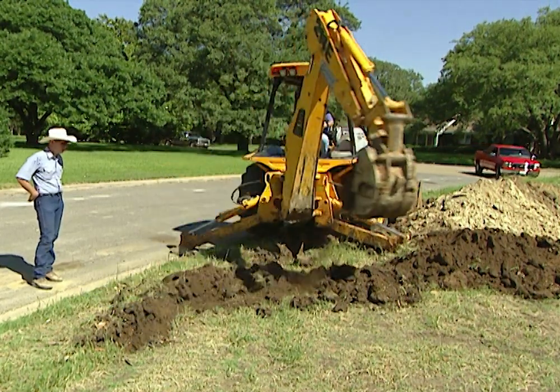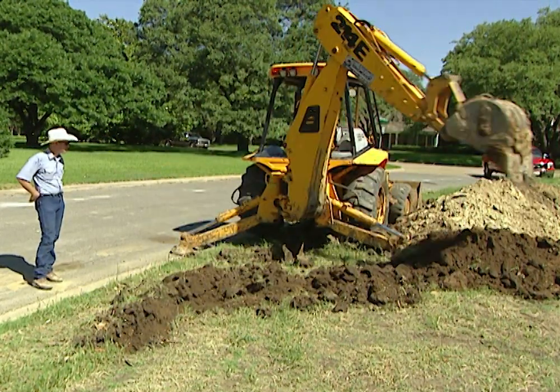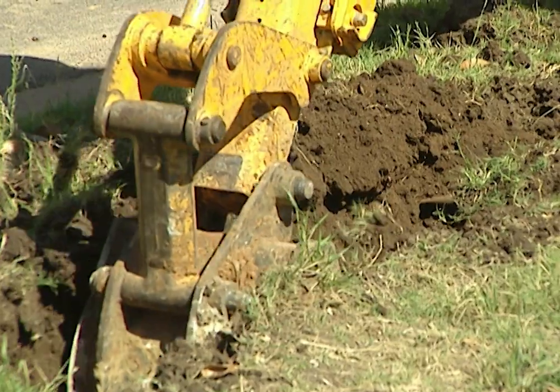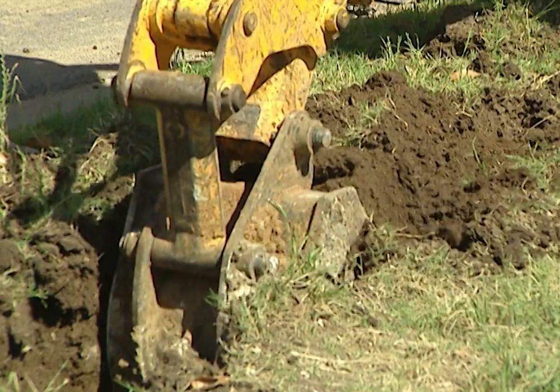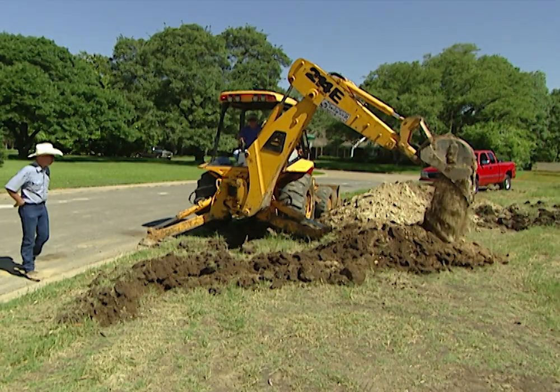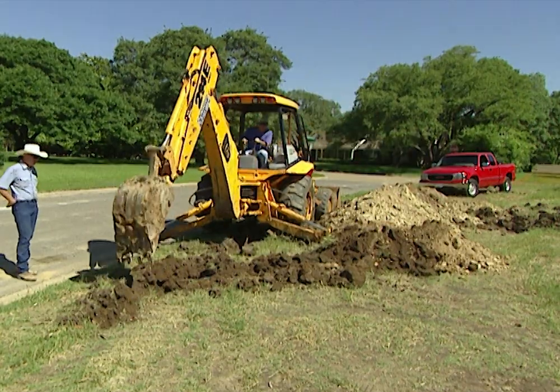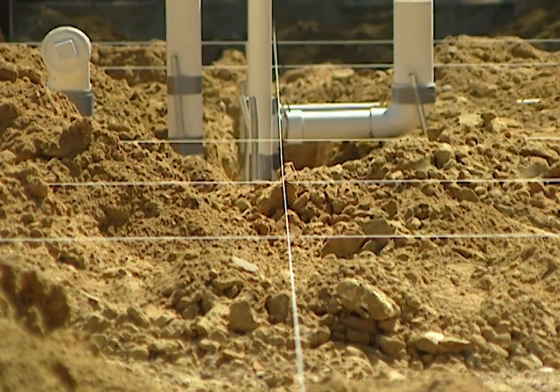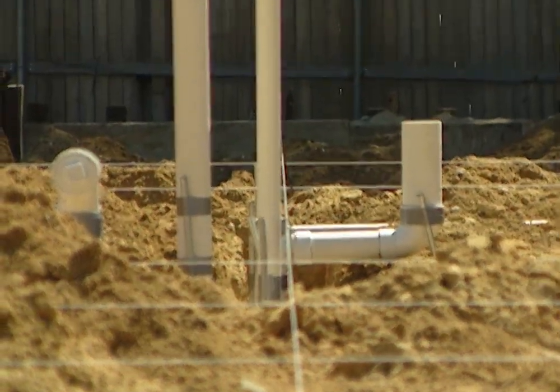At the street, a backhoe digs down to connect with the city's sewer line, which is eight to ten feet below the surface in this case. The sewer line is so deep because every house on the street must be able to drain into it running downhill. Once the trenches are in, the plumbers put string lines where the walls will go and use these as guidelines to place the pipes in exactly the right place just inside the walls.